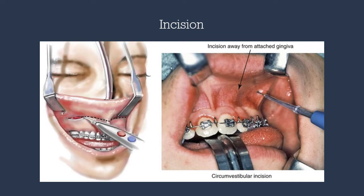Prior to the incision, the scrub tech is directed to use two toe-in retractors to expose the vestibule. The incision will extend from molar to molar, one centimeter past the mucogingival junction. We can use the Colorado tip. Once the initial incision is made, the Colorado tip is angled perpendicular to the alveolar bone in order to prevent injuries to the infraorbital nerve as well as the buccal fat pad.